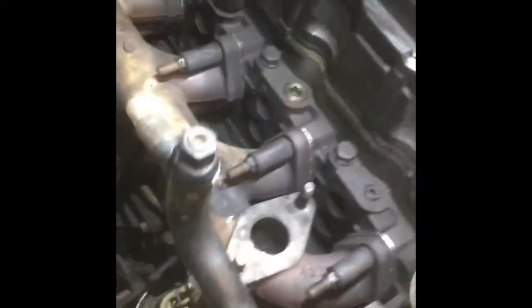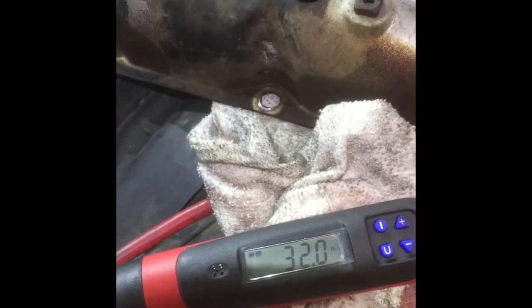All right, we got all the gaskets in — got the outside ones in too. We're gonna run them all down hand tight. Once we get them hand tight, we got a torque wrench set to 32 foot-pounds and we're tightening them in sequence.